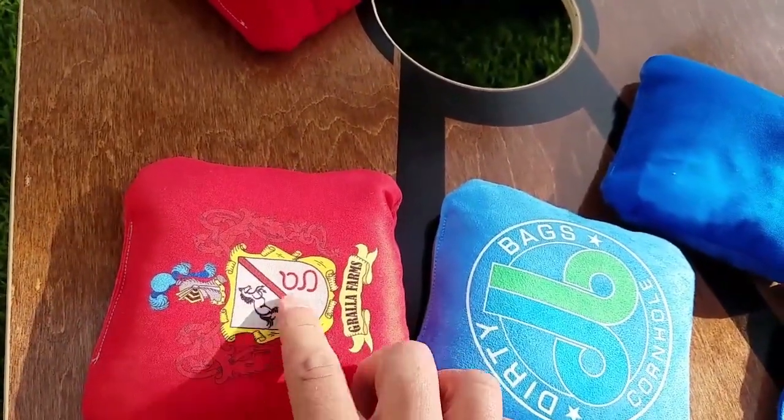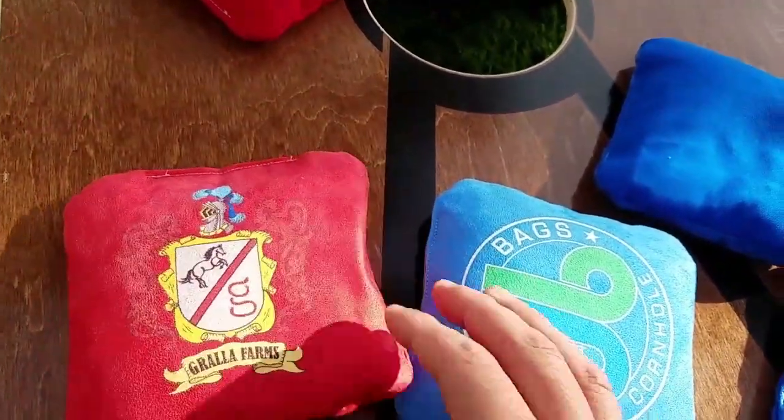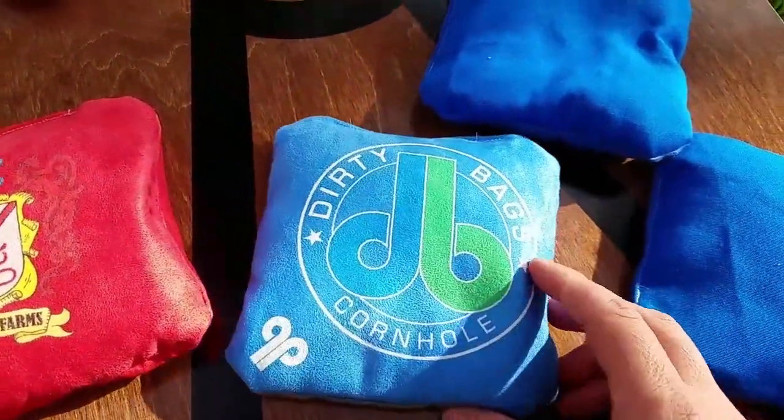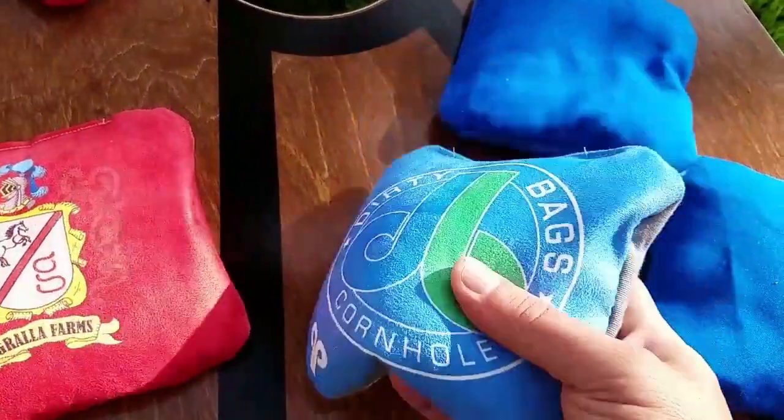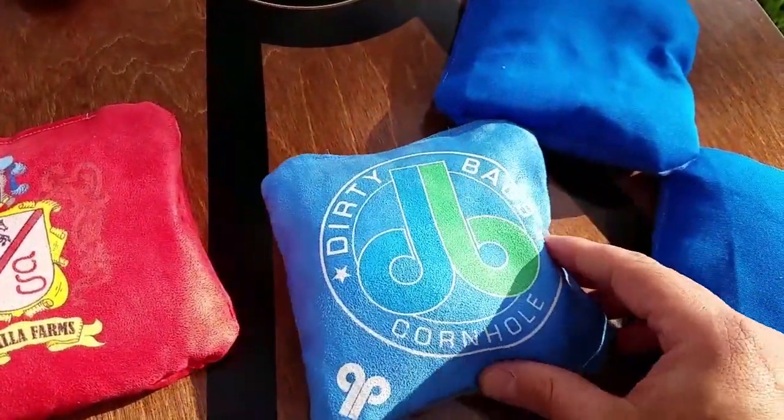We can do customization with full graphics on both sides. On the duck we can add one or two color designs, and then full color on the Ultra bags.